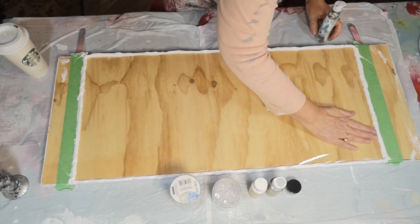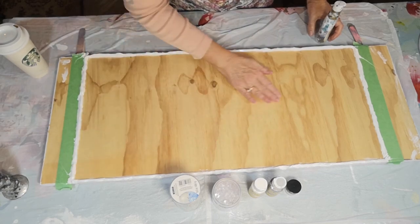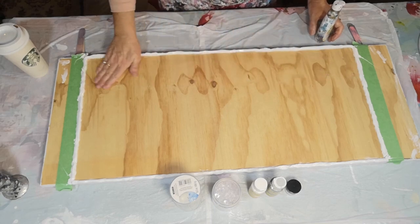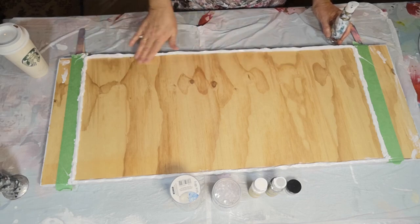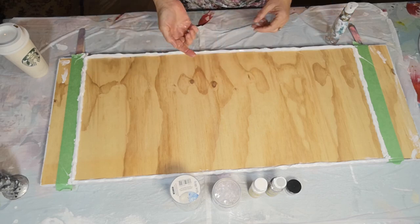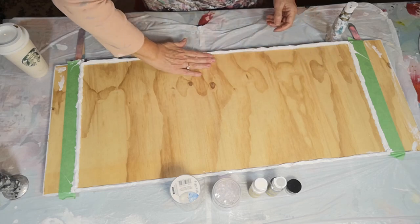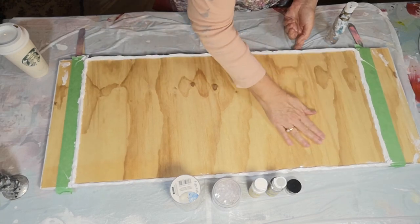Hopefully that will help it not stick and hopefully it won't have any adverse effect on the resin - but we'll see. It's just a really light film. It smells really nice. There's a bit of a glob there. Okay, I'm going to go mix up the resin and then we'll get started. I have a rough idea of the design and we'll create as we go.